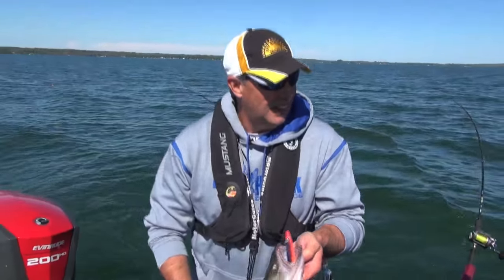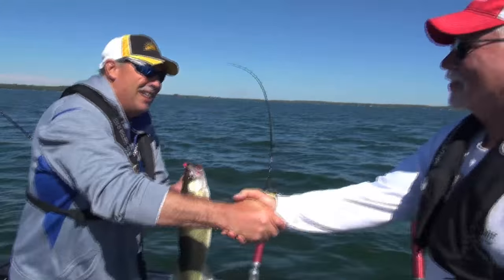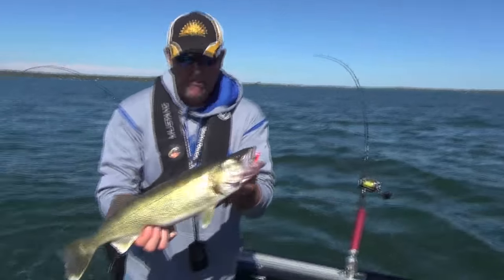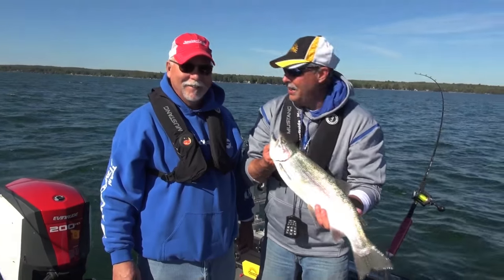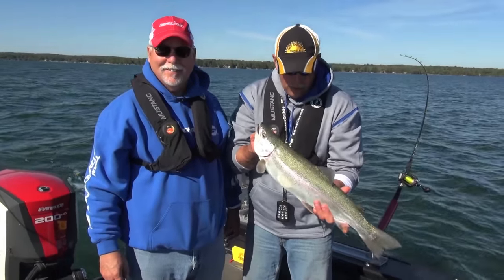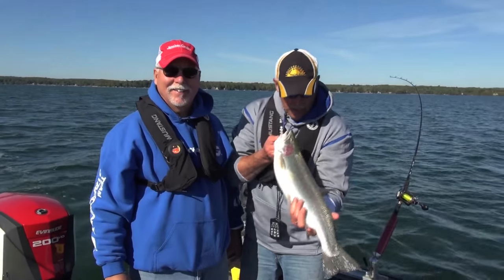Not bad. I lost track of how many rainbows, but I remember this one because it's the last one. Thanks a lot, Dale — had a great day. My name is Mark Romaneck and you've been watching Fishing 411. I'd like to thank Dale Boyce for joining me on a day of rainbow trout fishing. Doesn't get any better than this — we'll see you here at the same time, same place next week.